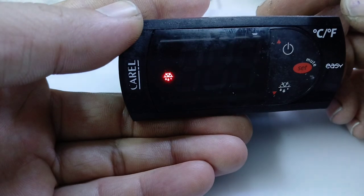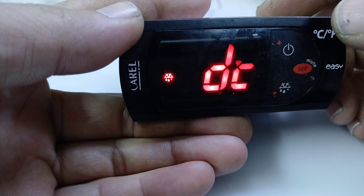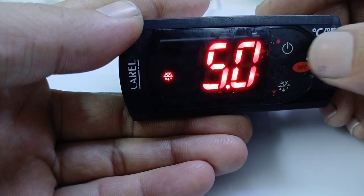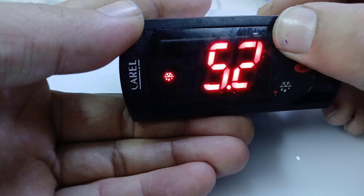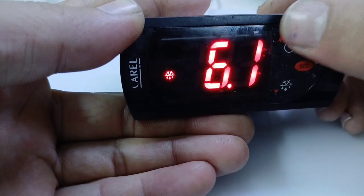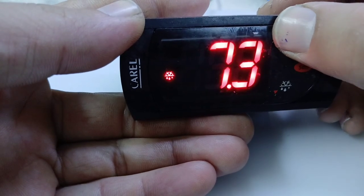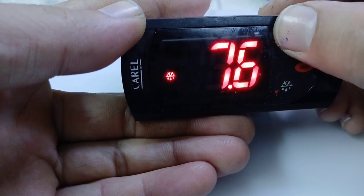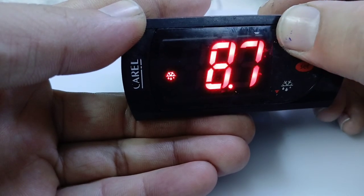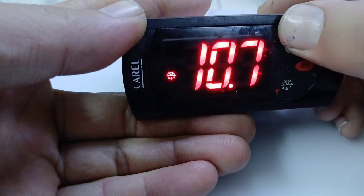DT is the defrost temperature, observed by probe 2 which is fixed in the evaporator. It is currently at 5 degrees. You can set this temperature according to your needs — normally I set it to 12 degrees or 15 degrees. I will set the defrost temperature to 12 degrees.